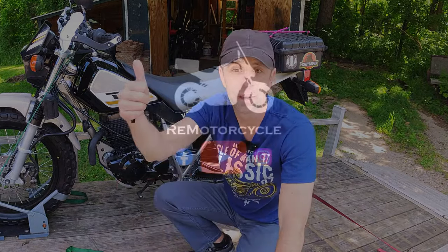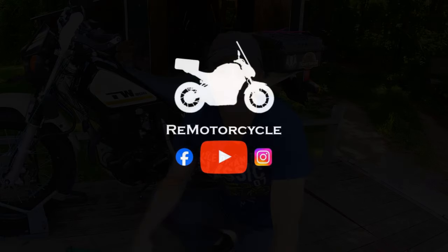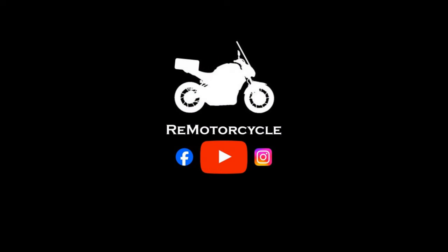I appreciate you subscribing to the channel. If you enjoyed this one give it a thumbs up. If you have a question drop me a comment. I'm Mike, the channel's RemotorCycle — we'll see you soon.